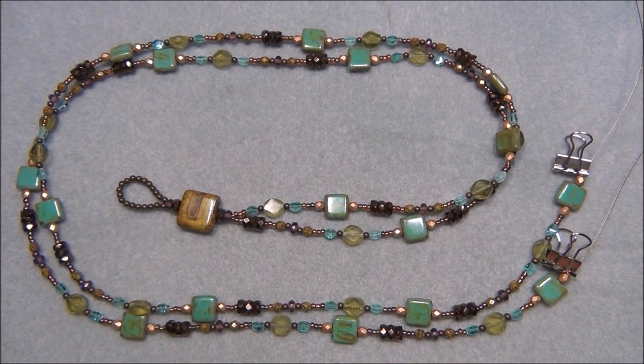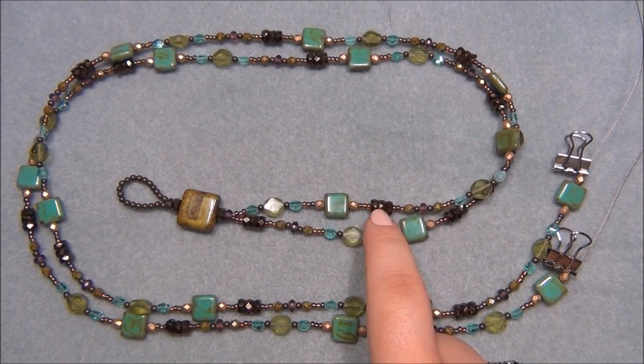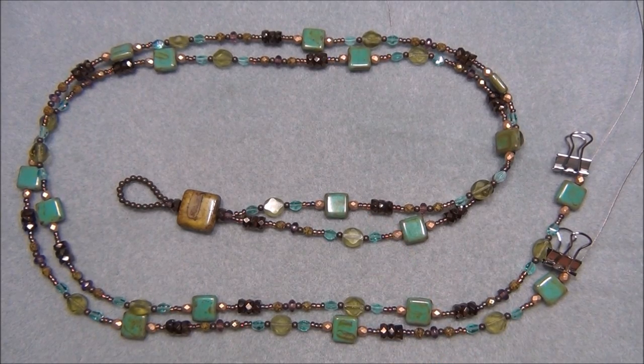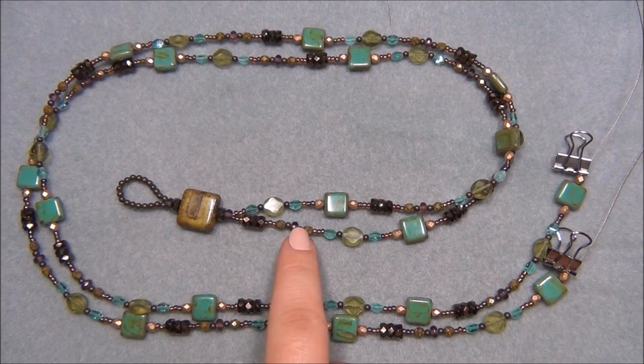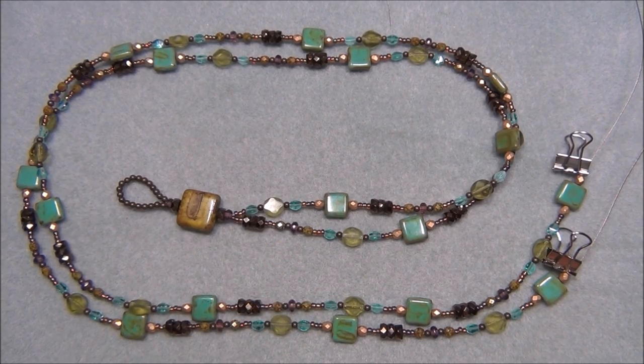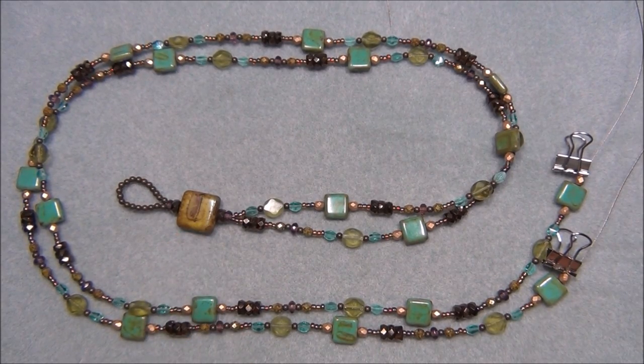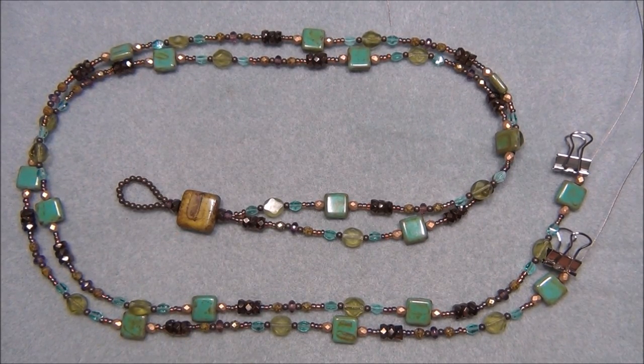You will need 47 three-by-six millimeter Czech rondelle beads in bronze. You will need 17 three-by-five millimeter Czech gem-cut rondelles in amethyst purple. You will need one 16-millimeter Czech tabular square bead in green.